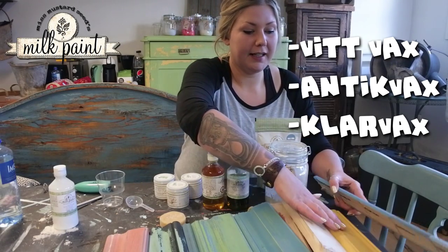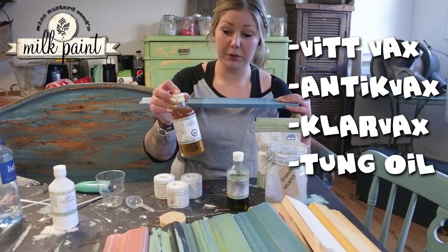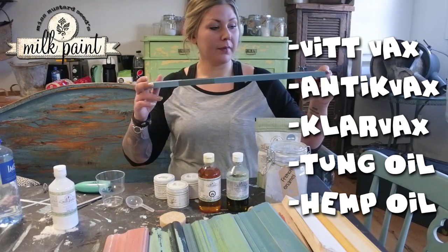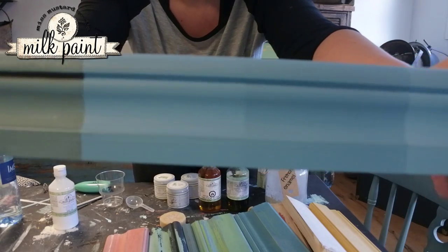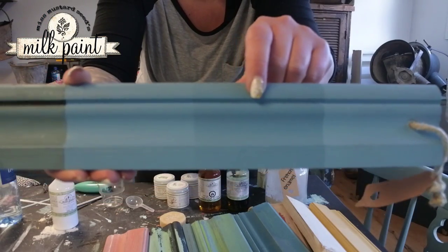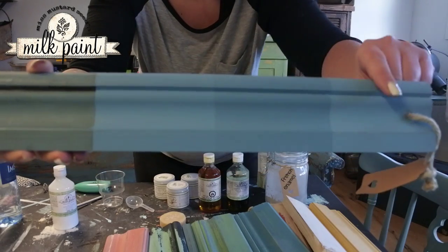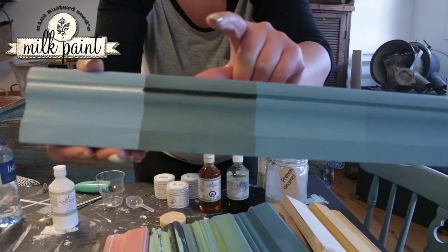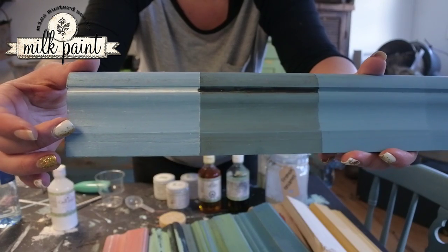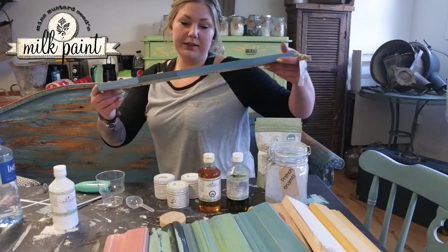I can show you this on a board I've done with different finishes. The whole board is painted with the same color. One section uses hemp oil if you want to use it indoors. The results will be a little different depending on what finish you choose. Here I have done nothing — just the plain paint. Then hemp oil, which draws the color a little deeper but is still matte and nice. Then transparent clear wax. Then Antik Vax, which is a brown wax — it gives a slightly distressed, antiqued look. And finally Vita Vax (White Wax). So depending on what finish you choose, the results are quite different.